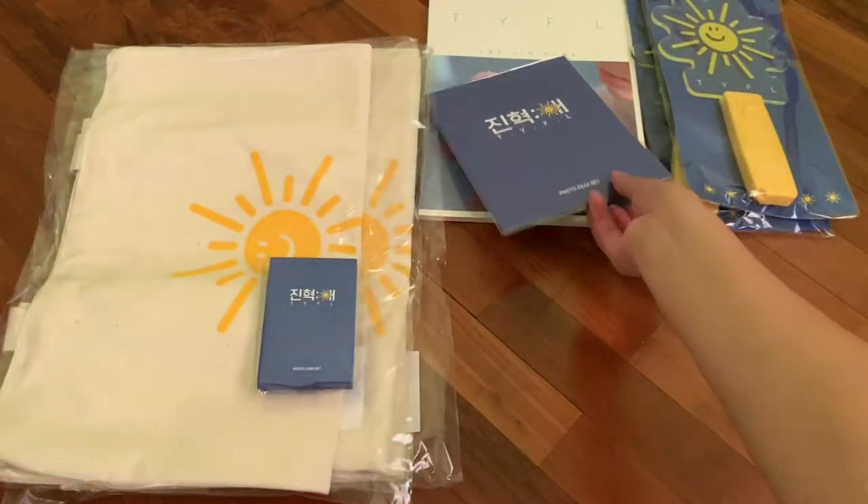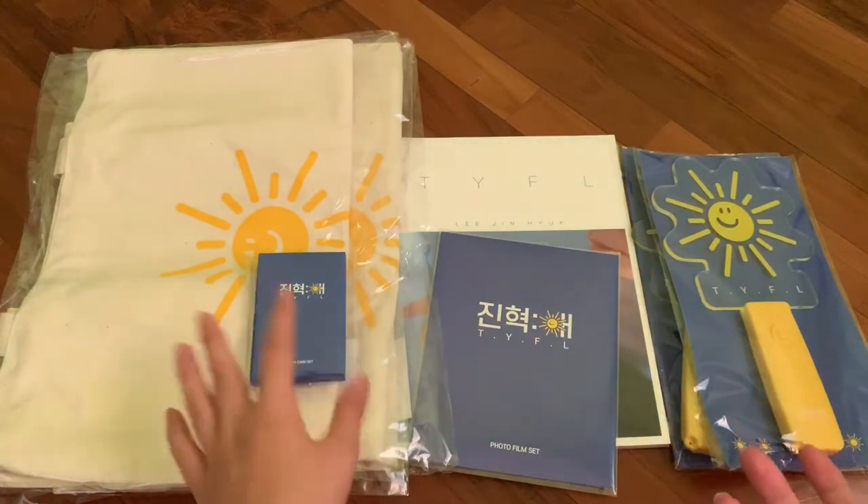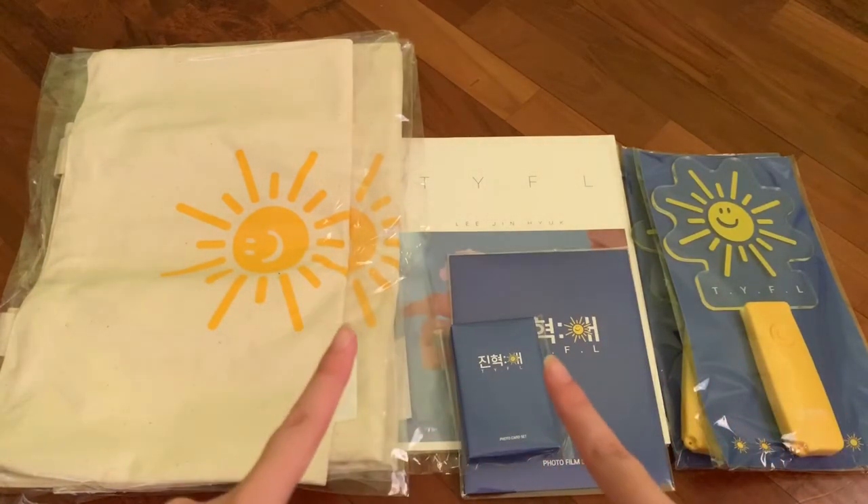So yes, this is the end of my unboxing of Jin Hyuk's goods. Thank you for watching and I'll see you in my next video. Bye bye!